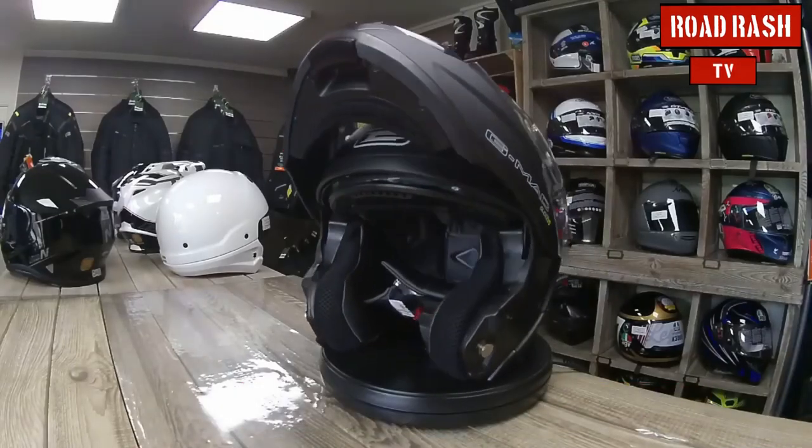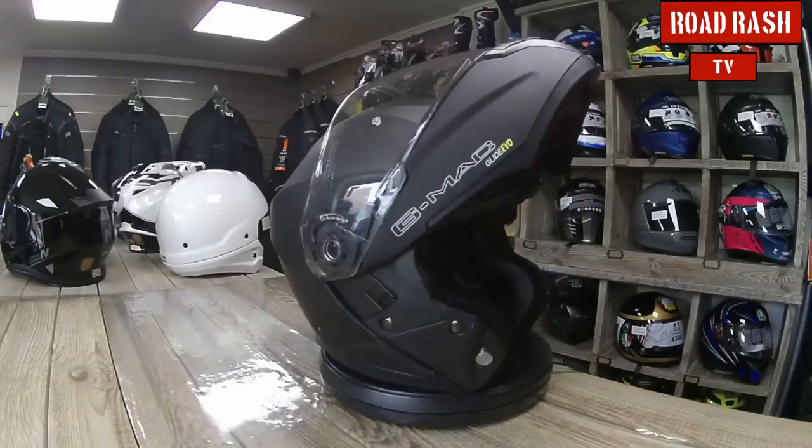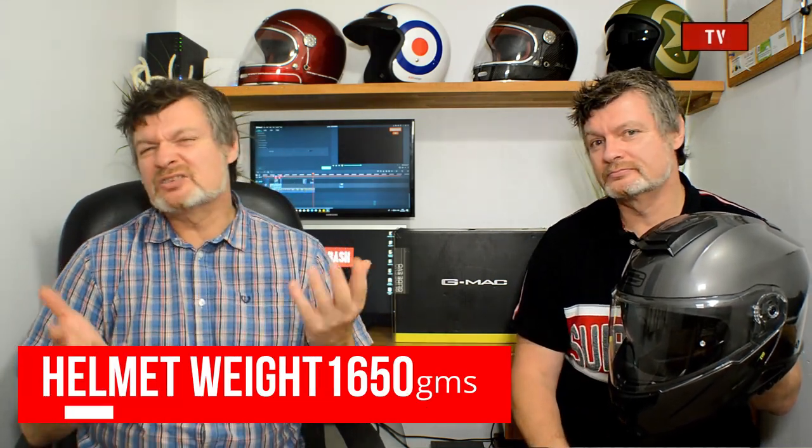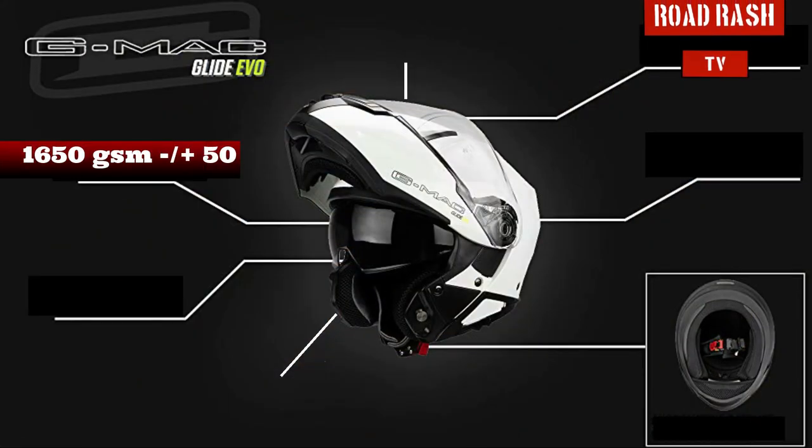So what we're going to do today is take a close look at this helmet. We'll start at the front, work our way around to the back, then take a look at the inside. Now the first thing I noticed about this helmet when I picked it up was its weight — it seemed very light for a flip-front helmet. Most flip-front helmets seem to be a little bit heavy, but I'm not actually sure what the weight is. Rob, what is the weight of this helmet? The helmet weighs in at about 650 grams, give or take 50 grams or so.